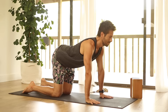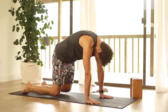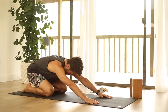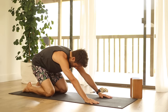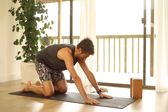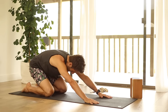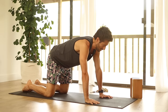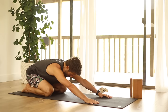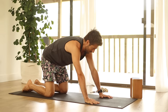One more round. Inhale to arch through, and exhale to round. Then as you inhale, slowly stretch back towards your heels into child's pose. As you exhale, come back up. Again, inhale slowly stretch back, and exhale back up. One more time — inhale, reach back, and exhale back up.